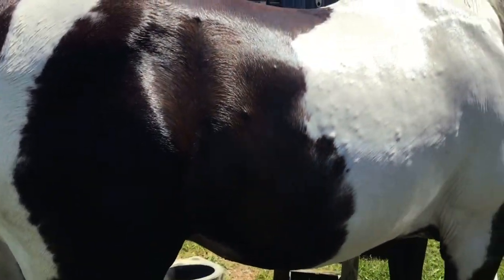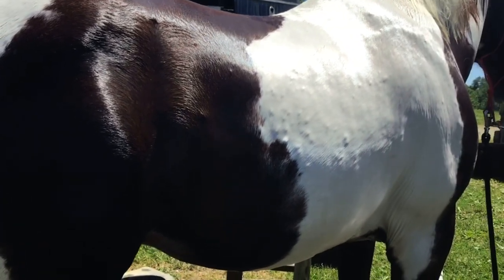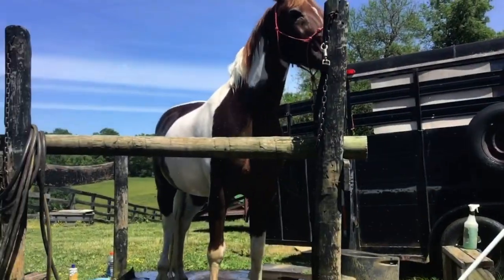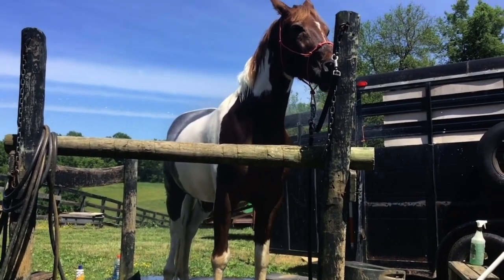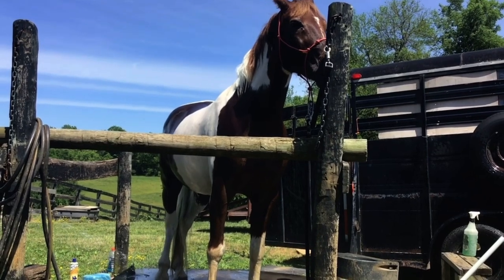I'm just going to finish massaging this in here. We'll finish grooming him, and then we're going to hose him off after all the soap is off. So now we're just spraying off the shampoo, and you'll probably hear the tractor behind us — that's my dad who's on the tractor.